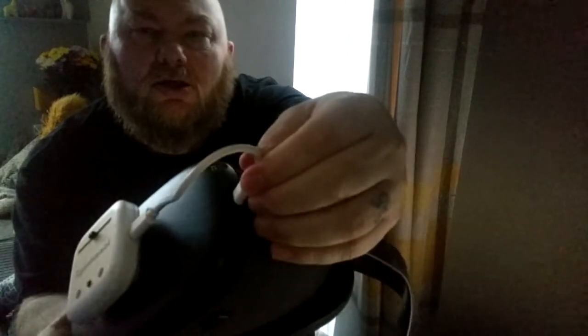It works through just this little adapter here. You pop that onto the front of your machine and you plug the adapter into your charger slot.